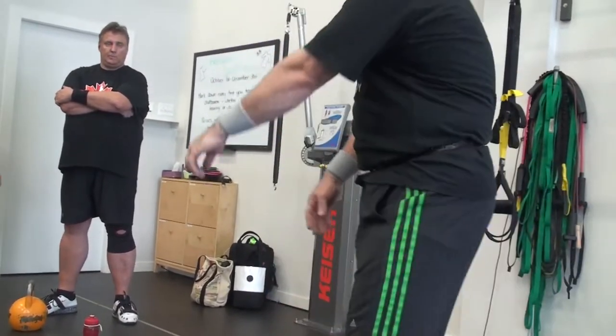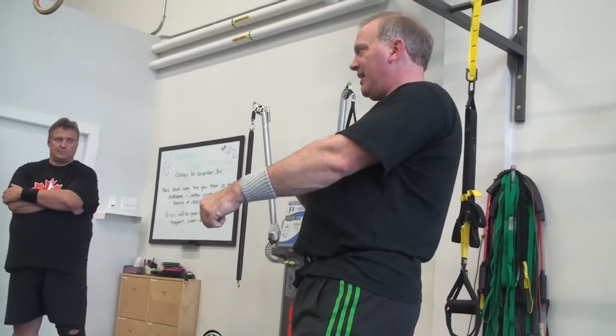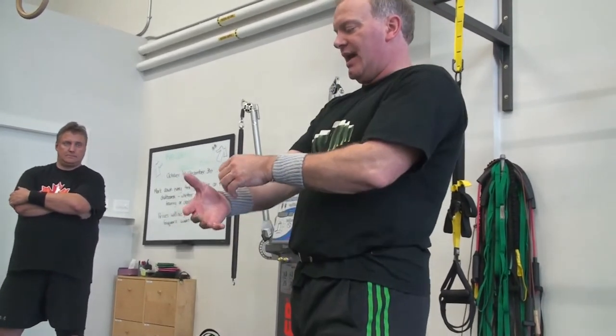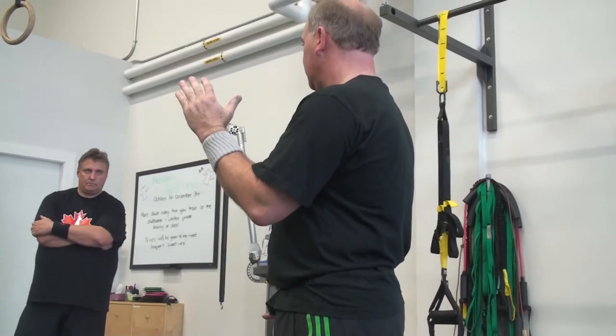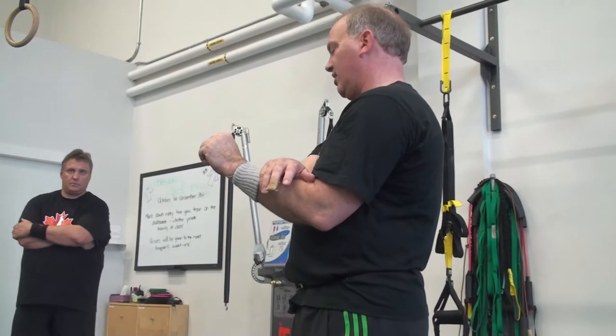So you're just pulling it a little bit with your trap, a little bit of bend in the arm, and you're just redirecting the force this way. And then when you open up your hand, it lands right in the correct spot.